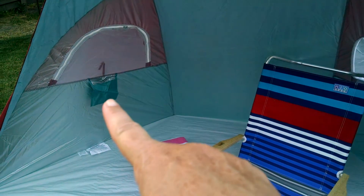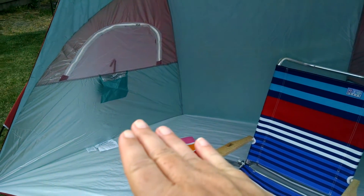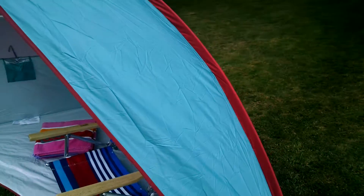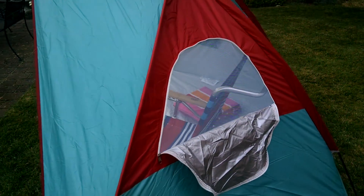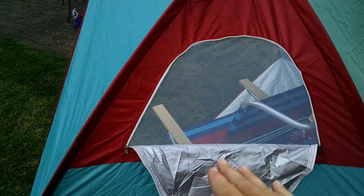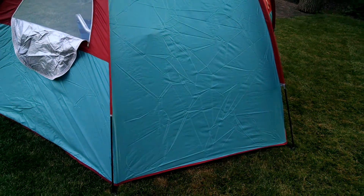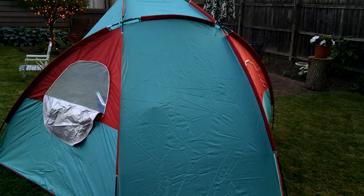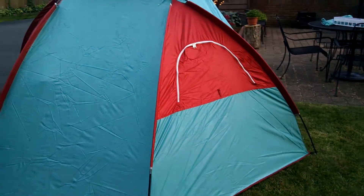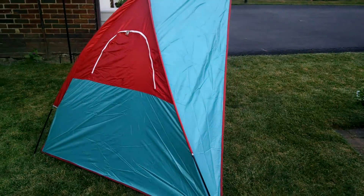There are two pockets on the inside that could hold cell phones, wallets, anything like that. It's a nice color — a teal green and a brick red — and there's a flap that can be zipped up to close the window or left open. Chewy said it was a very easy setup, but you do want to practice it before the first time. He says it can go up in less than ten minutes once you know how to do it.